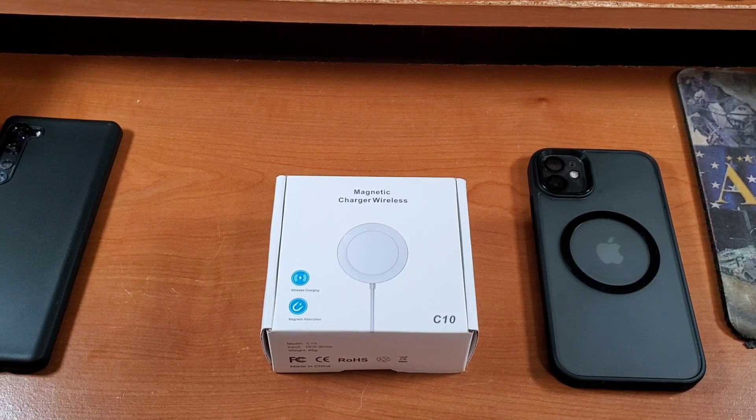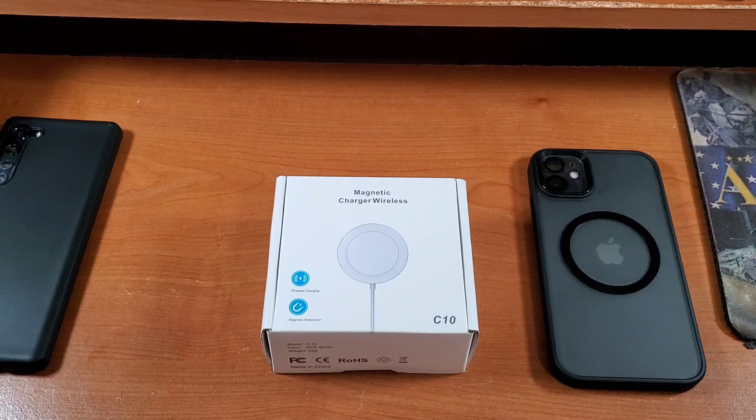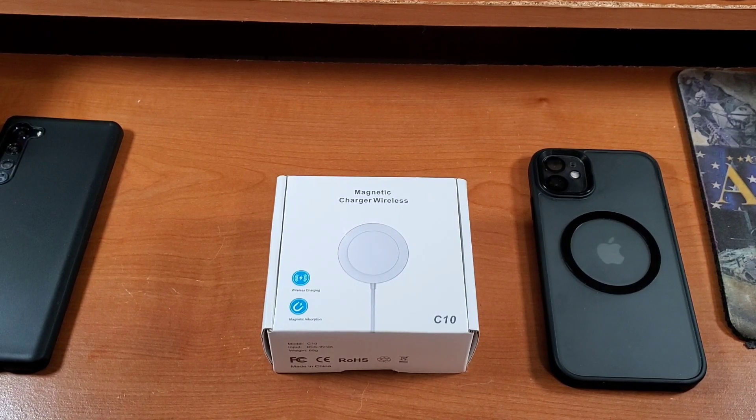All right, how is everyone doing today? Welcome back to another video. Today I have for everyone my unboxing and first impressions of the — and I know I'm gonna butcher this — the Bohuma MagSafe wireless charger.